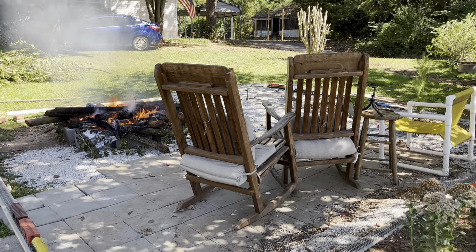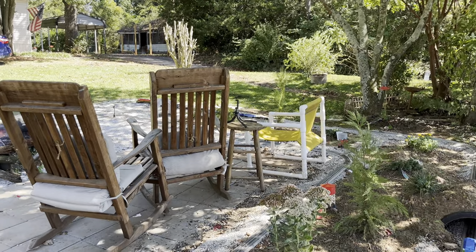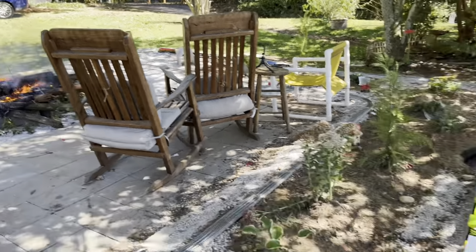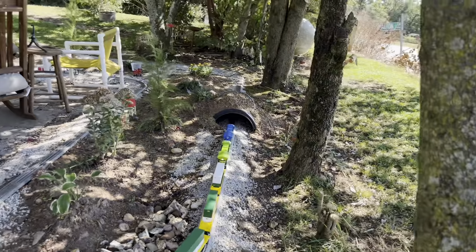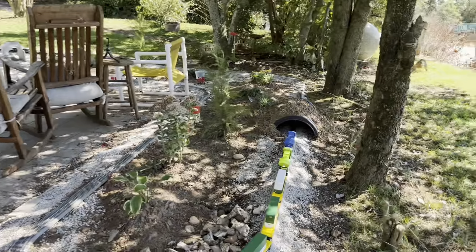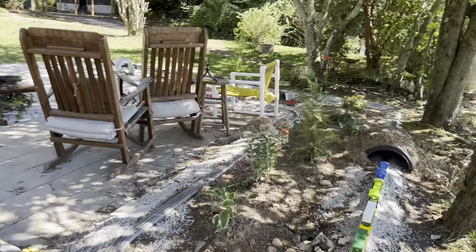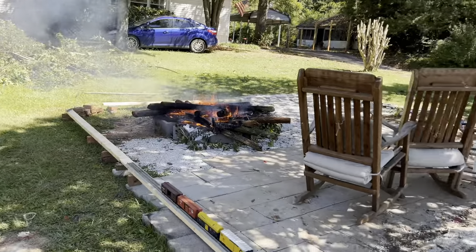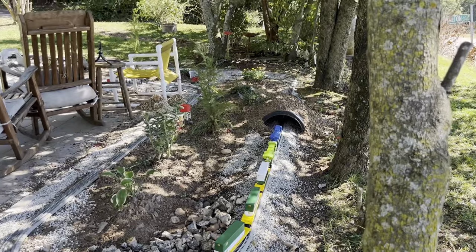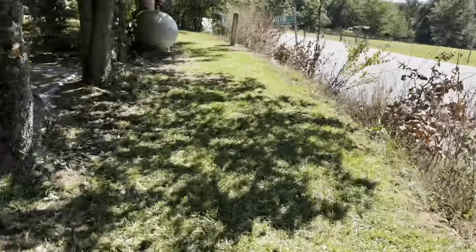I figured you guys were deserving of an update on where I've been — I haven't regularly posted in a long time. If you guys remember the first video when we bought this house, it was really overgrown, and I've really put in a lot of work to make this house a home. If you guys want some of this kind of content on this channel, let me know.